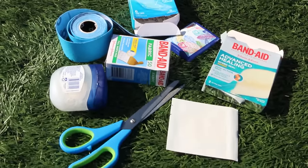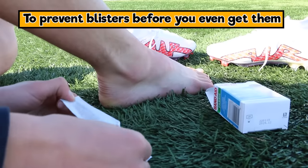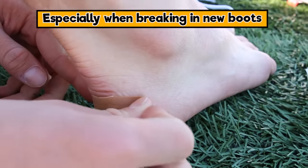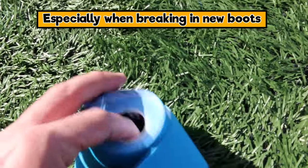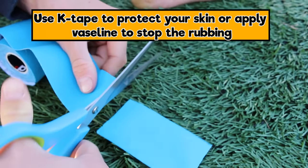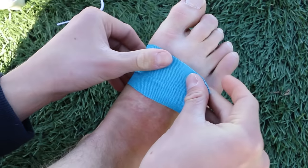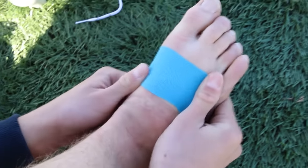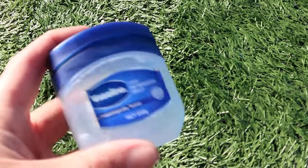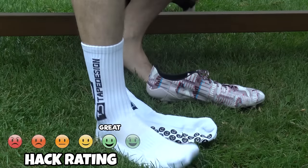Here's a great blister-prevention hack: put duct tape or K-tape on your heels and hot spots before blisters even form. You can also apply Vaseline in those areas to stop the rubbing that causes blisters. K-tape is really good — just apply it about half an hour to an hour before you play so the glue can activate. If you apply it too close to kick-off and it gets wet from sweat, it won't stick as well. Vaseline is another great option.